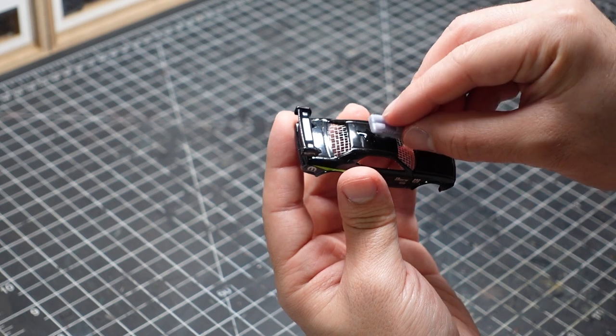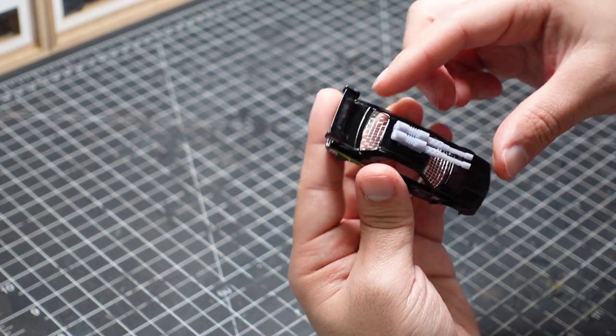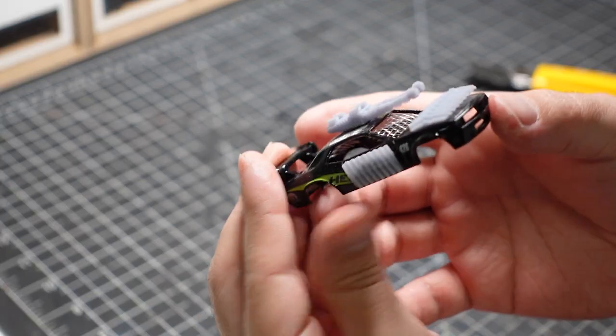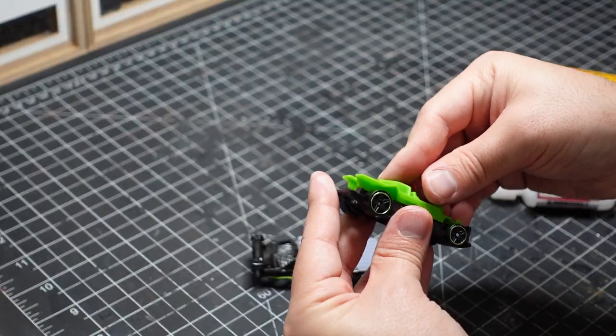I'm using super glue with some activator to stick everything together. Searching for the perfect car mods to print is fun on its own and I can easily get lost in this phase of the project.